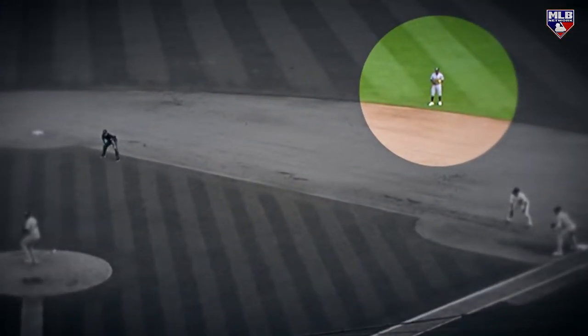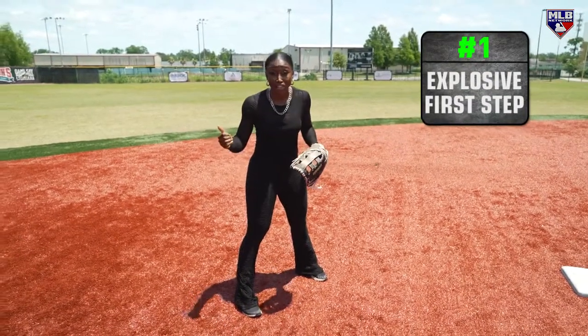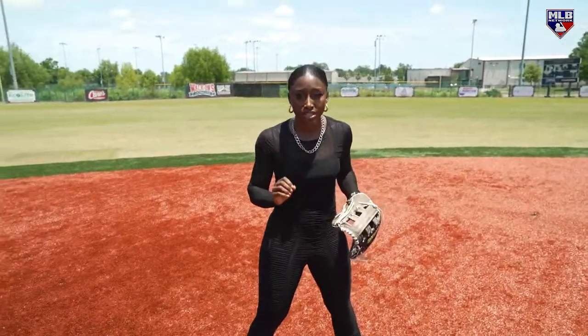Tony's typically a second baseman, but he was on the right side of the bag because they were in a little bit of a shift. Being that he was standing right there, what he did was he had an explosive first step. When you have a ball hit so fast to you, you have to be very reactionary, and the only way to be explosive and reactionary on time is to have a great first step.